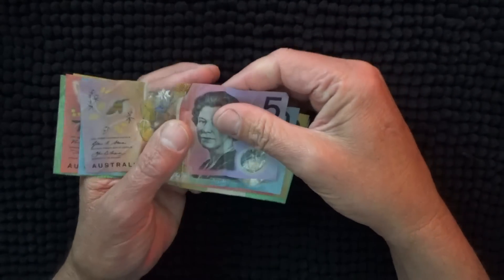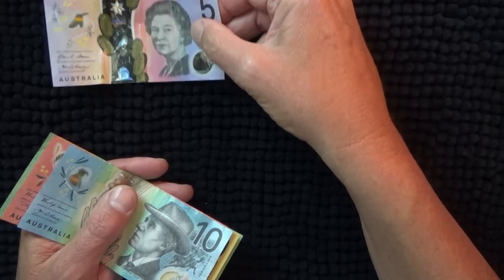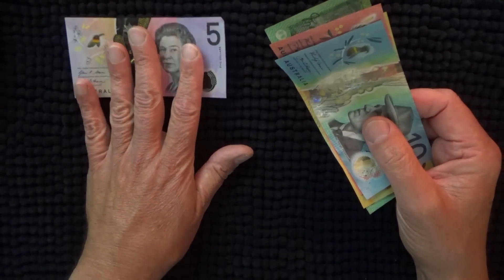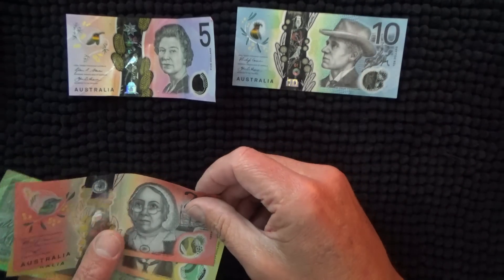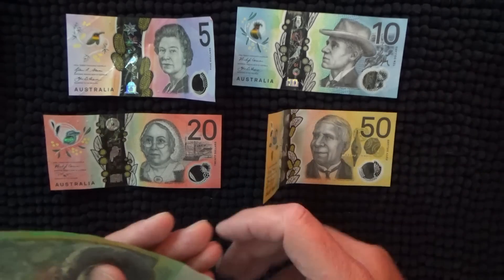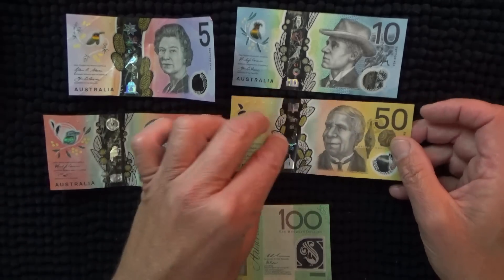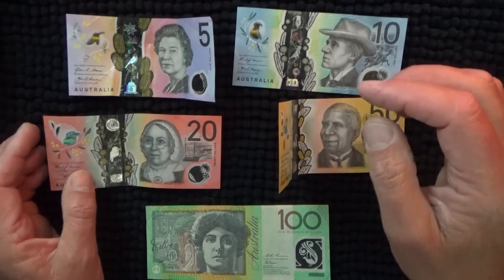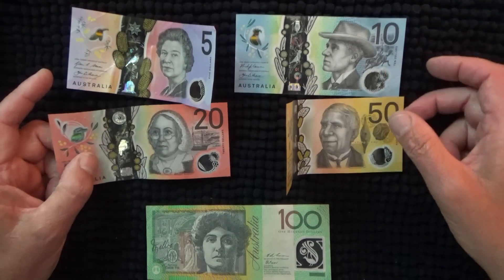Hello, I'm doing an Australian banknote video. I've got one of each of the Australian banknotes — $5, $10, $50, and $100. These notes are polymer, plastic notes. And I've also got the $5, the $10, the $20, and the $50.